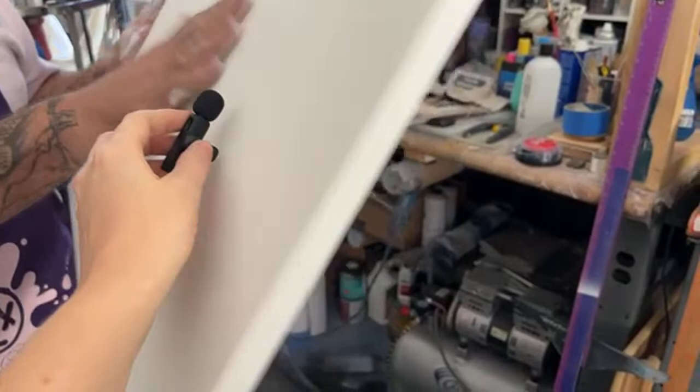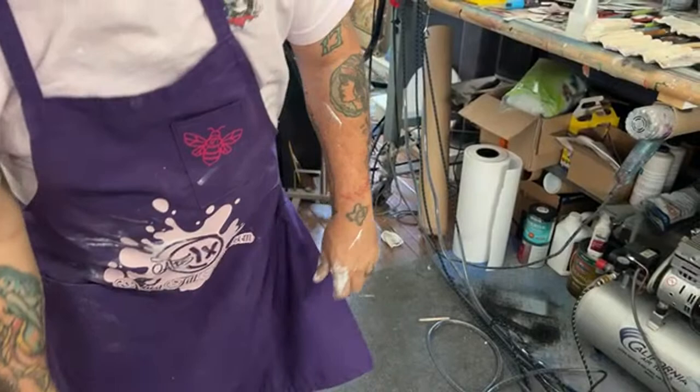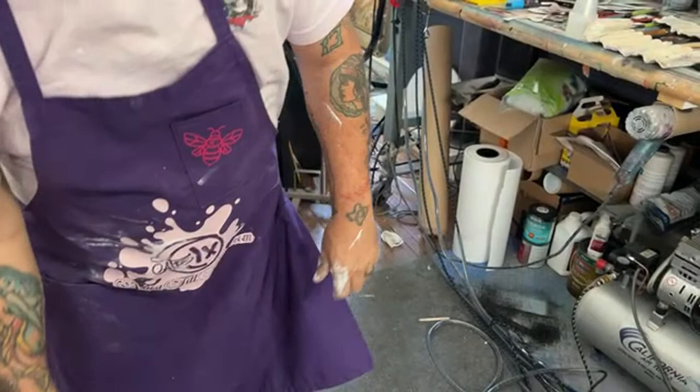That's how we tighten actual canvas in order to paint on it. That's how we prep our boards, and I'm glad we got to show you our new cradle boards.